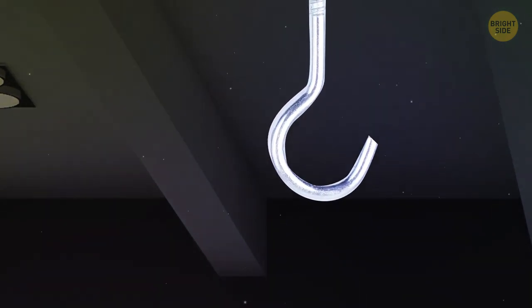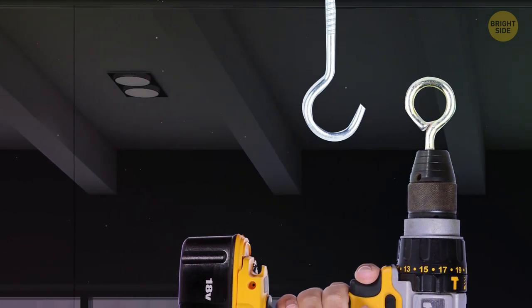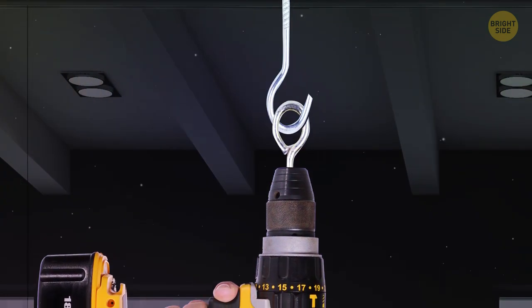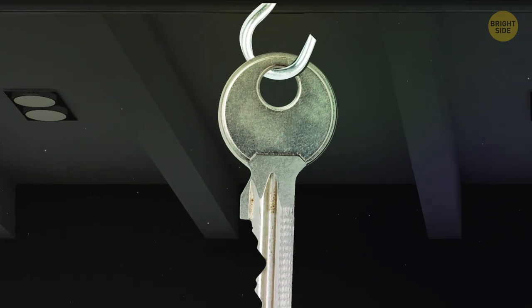Next time you need to put in a hook screw, put the screw eye into your drill. The round end will hold the hook in place, and the project will go a lot quicker. If you don't have a screw eye on hand, use a key.